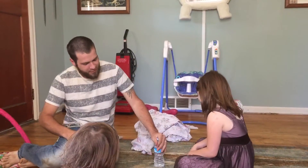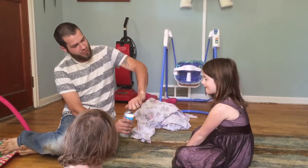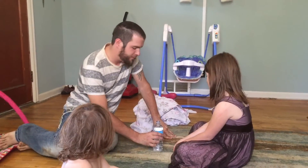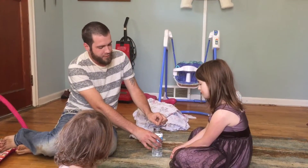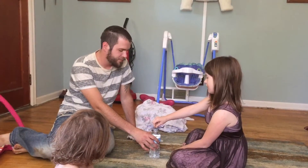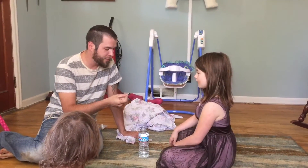Okay, the first thing we're going to do is we're going to open the top of the water. Brand new water, right? Yeah. Now, see the quarter? Did it fit in there? Try to get it in there. It doesn't fit. Okay, so I'm going to get this quarter inside of the bottle of water.